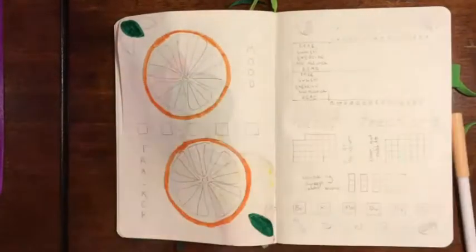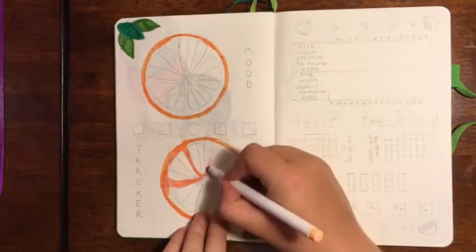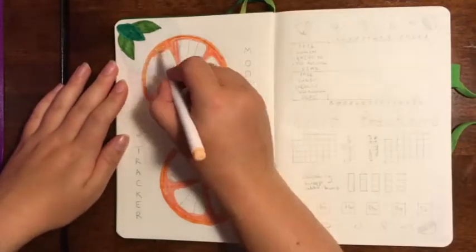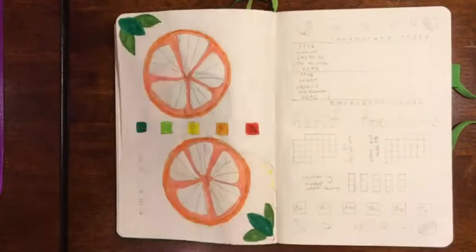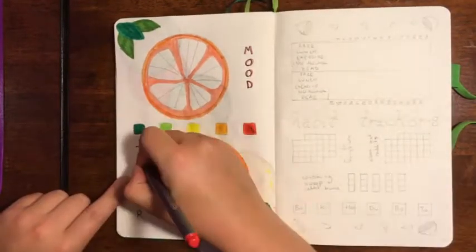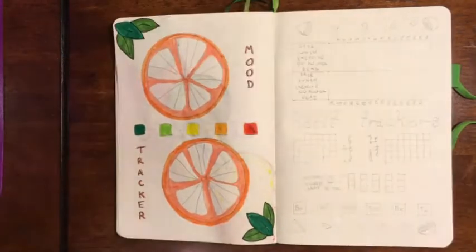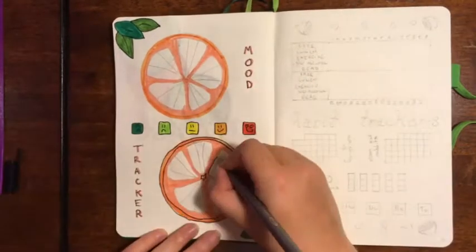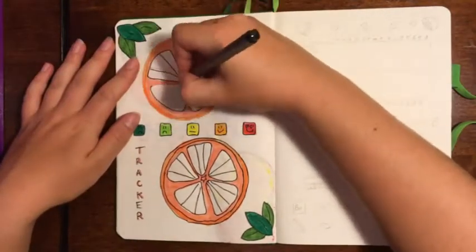Now we're moving on to the mood tracker. I saw this idea on Instagram and I've linked the original post down below — each individual segment of the orange is going to represent a day, and I'll colour in the segment a different colour based on my mood. I've never done a mood tracker before, but it was advised a couple of months back when I was having some really low days — me and my partner thought it'd be good to see if there was a clustering effect. From this point on I totally forget to rub out the pencil marks, but don't worry — in the flip-through at the end I do rub everything out.